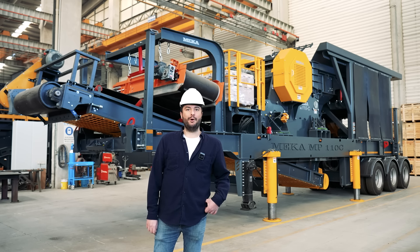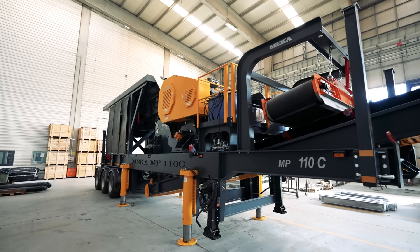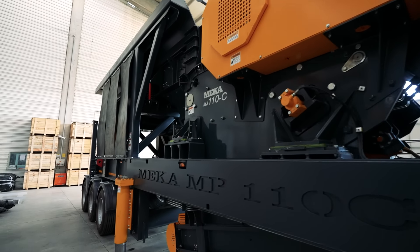Let's start talking about the components of the machine, consisting of primary hopper, grizzly feeder, jaw crusher, and discharge belt conveyor.